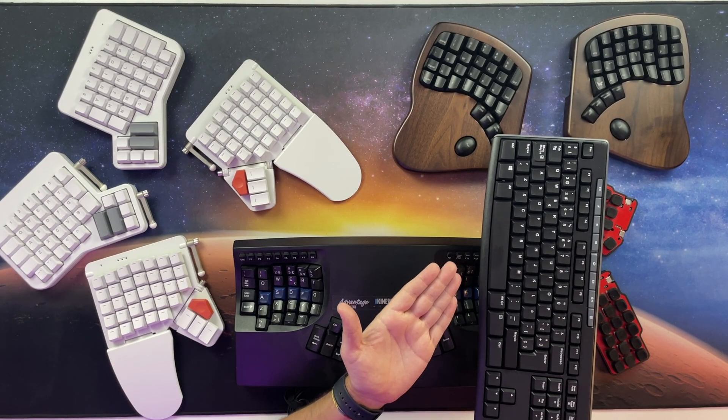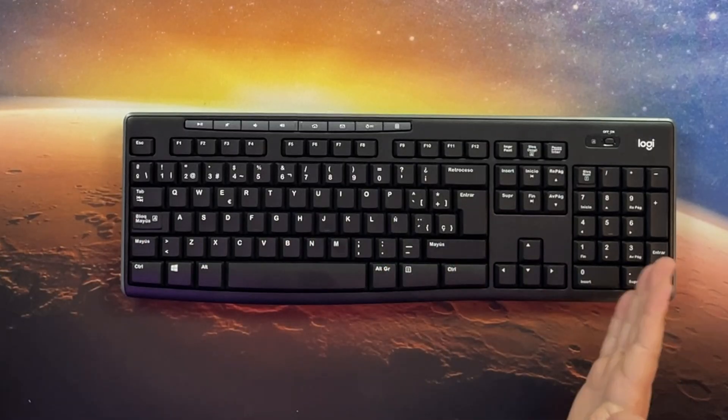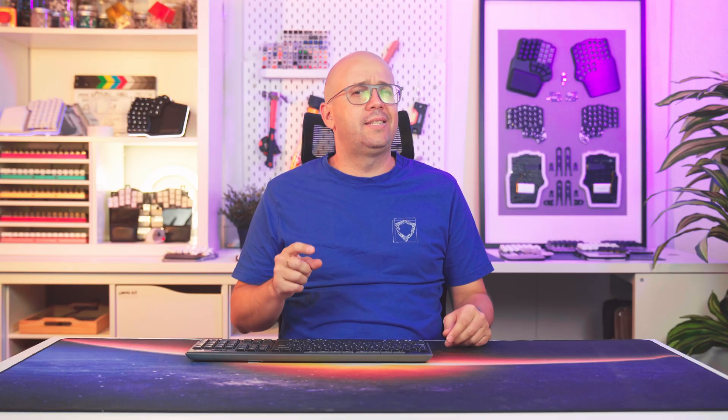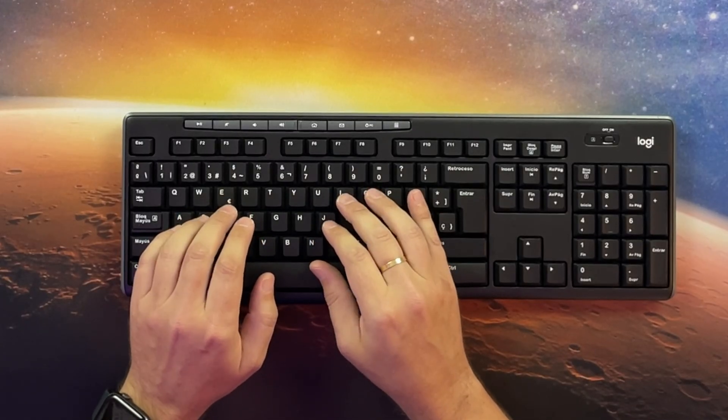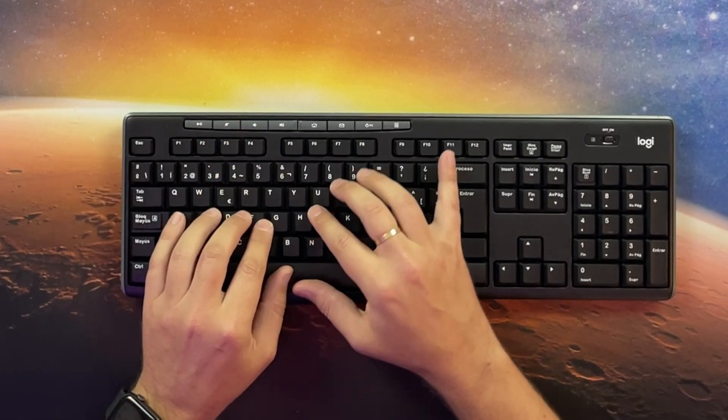But how did they go from a single spacebar to that? And most importantly, can we improve it? The obvious starting point is to split the spacebar in two, so each thumb has its own space. Most people use just one thumb, leaving the other idle, while the pinkies have to work overtime to press Shift, Tab, Escape, Backspace, and Enter. It feels like a blatant inefficiency.